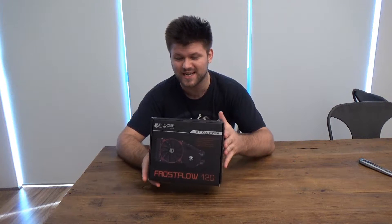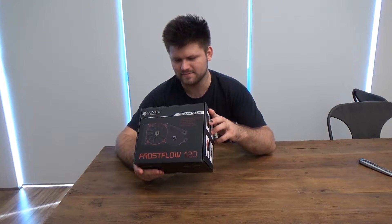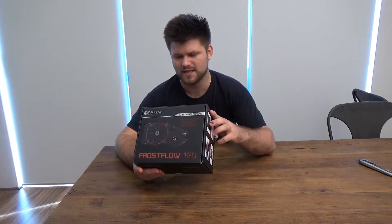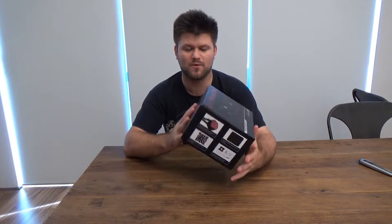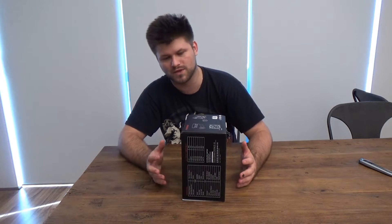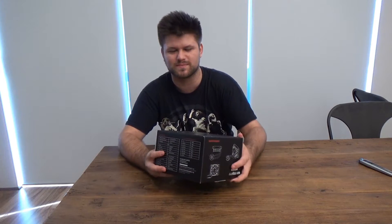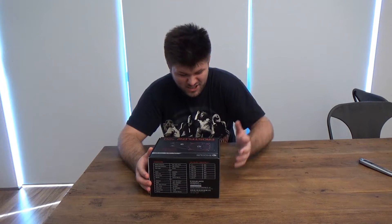Yes my friends, $59. It is made in China — it's ID Cooling. I've never heard of them before; they've recently popped up on the market. I wanted to get something cheap for a separate rig I have, just for a little bit of gaming, because it was getting really hot with the standard cooler, and I really didn't want to spend much money. For $59, this is cheap — really cheap.